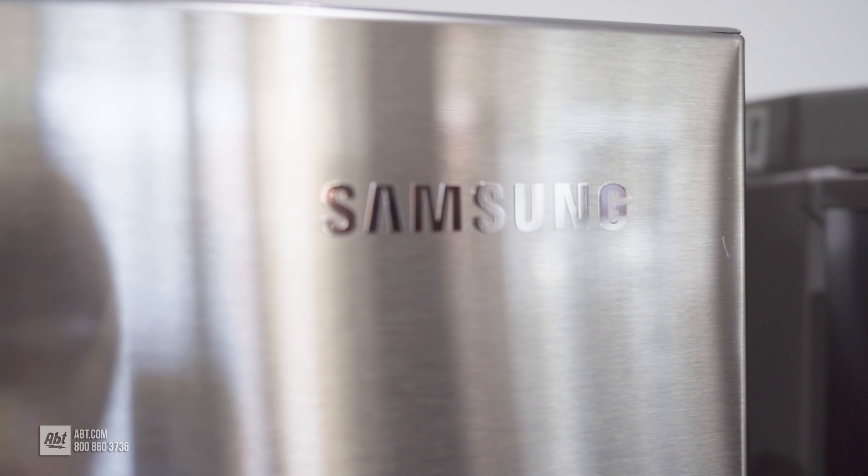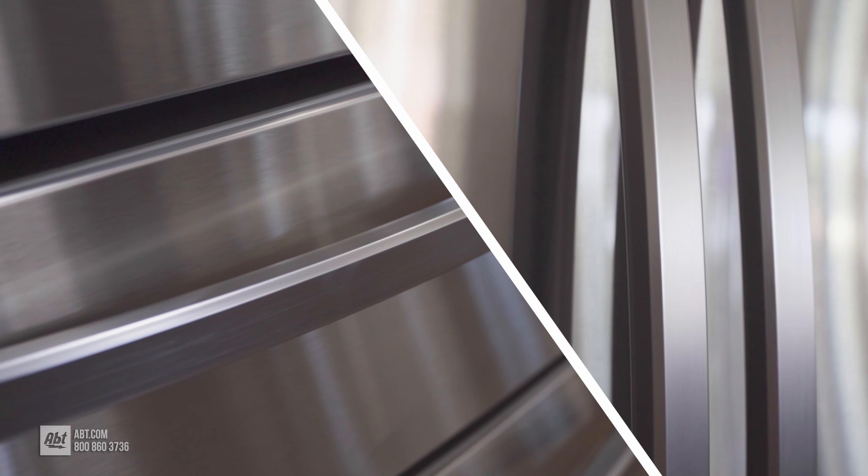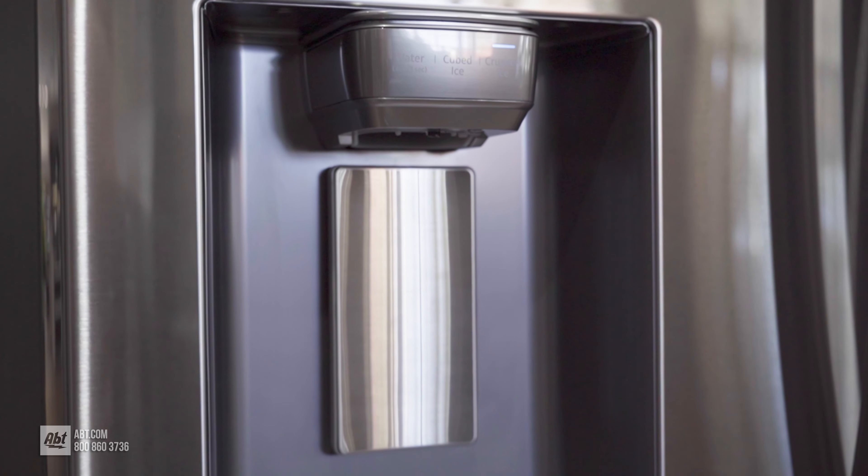The exterior features a fingerprint-resistant stainless steel finish, complemented by four color-matched stainless handles and an external water dispenser.